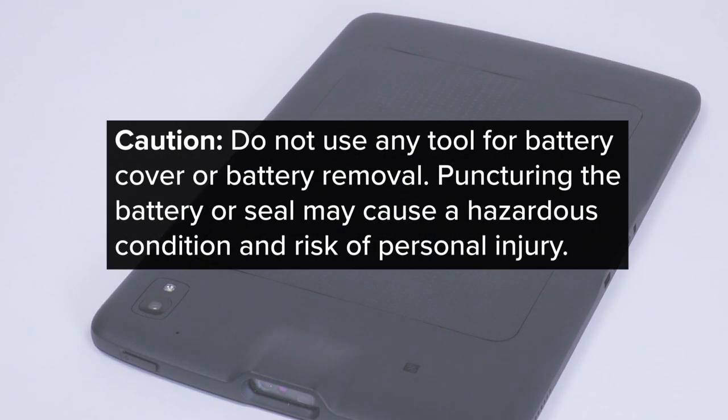Caution: do not use any tool for battery cover or battery removal. Puncturing the battery or seal may cause a hazardous condition and risk personal injury.